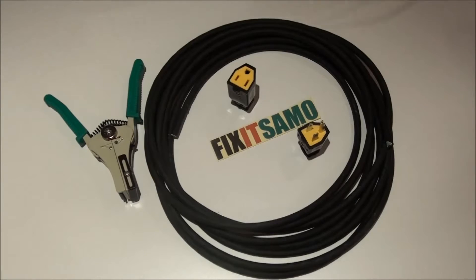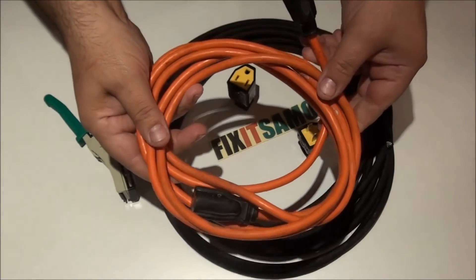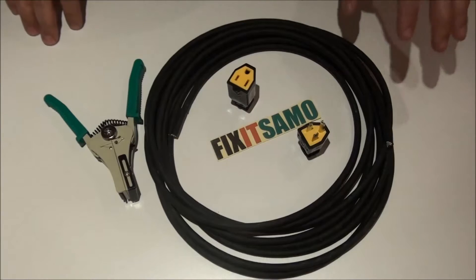Hi guys, welcome to Fix It Salmon channel. Today's topic is how to make an electrical extension cord by yourself. Please, if you are not an electrician or if you do not have any idea how the system works, do not do this by yourself. You need to be under professional supervision at any time in case you don't know how it works.